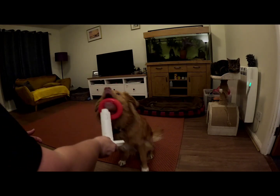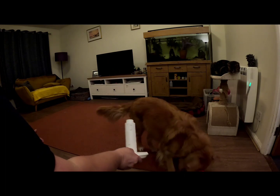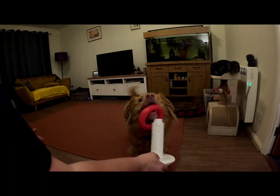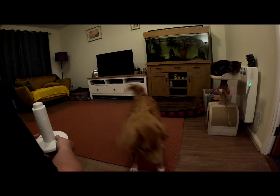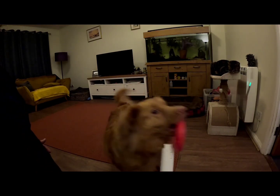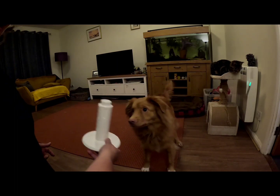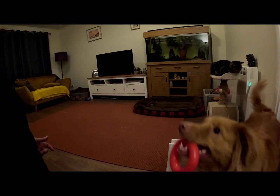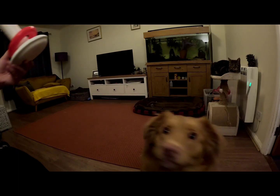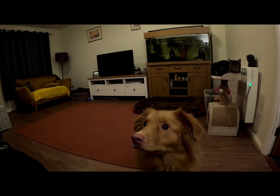Hold it. Stack it. Oh dear. Right, just as an experiment I'm going to try putting this on the floor and see what she makes of it, because this one should be sturdy enough to do it. And back. Back. Sit up. Wait. Let's just see what she does. Stack.